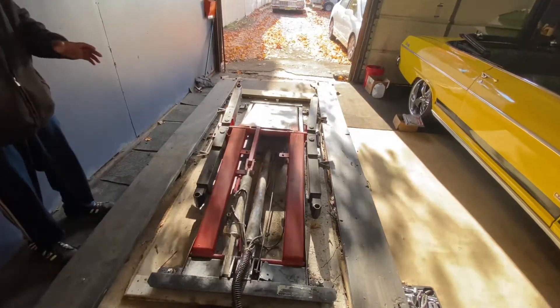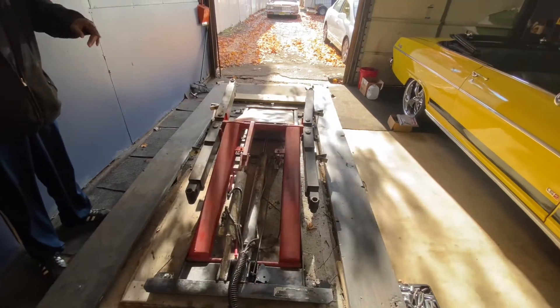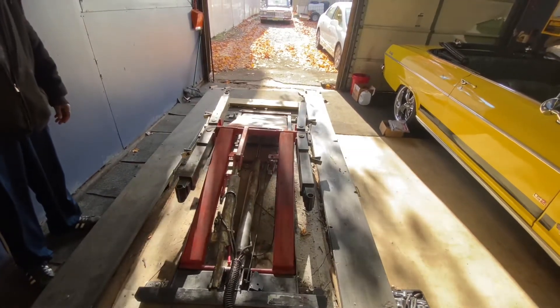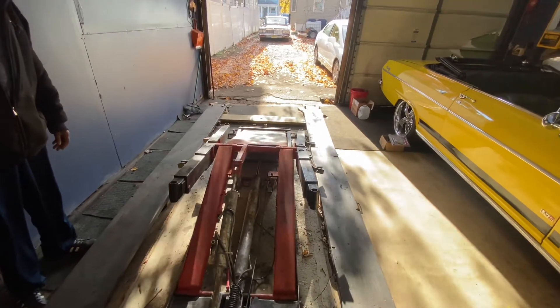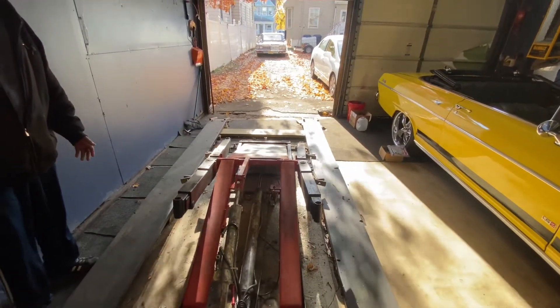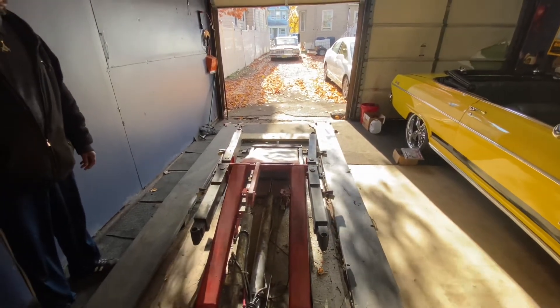Now this lift actually tilts up. If you just want to tilt the car up, as you can see, then it tilted the other way, or it tilts the opposite way. So if you just want to do something on the rear of the car, you can tilt it from the rear. If you want to do something on the front of the car, you can just tilt it from the front.